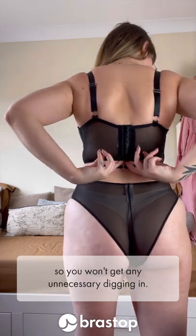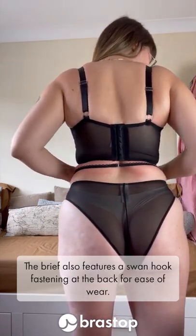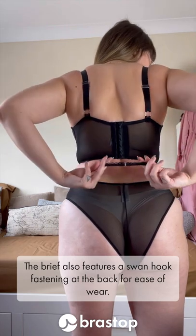There's no plastic boning in the underband, so you won't get any unnecessary digging in. The brief also features a swan hook fastening at the back for ease of wear.